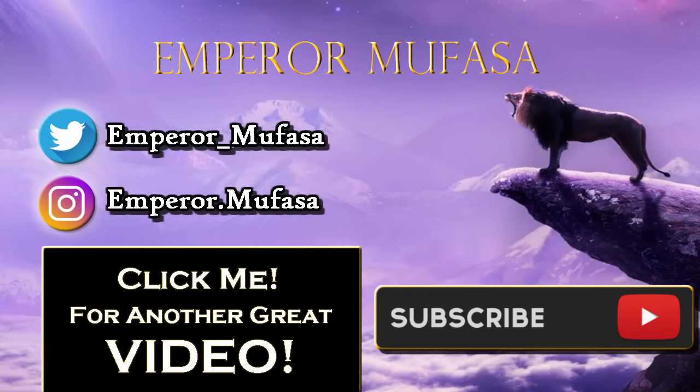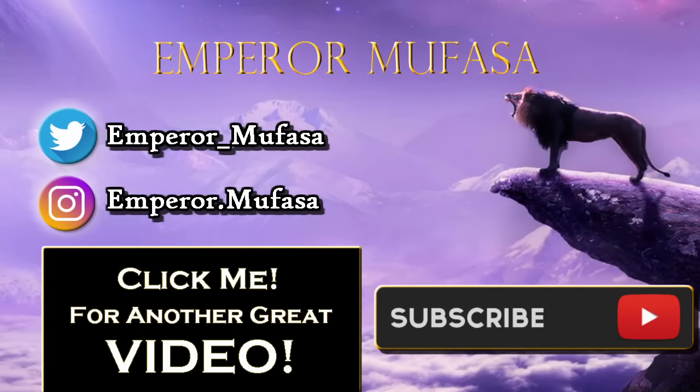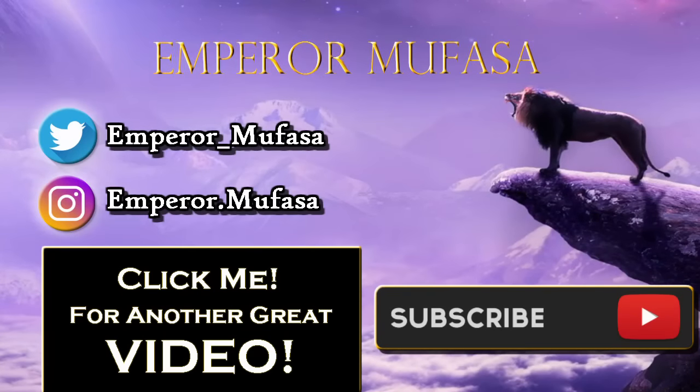If you're new to my YouTube channel, be sure to hit that subscribe button — it means so much to me and helps this channel grow. Do not forget to like this YouTube video. Let's try to aim for 200 likes. That has been your boy — I'll see you guys in the next one. Peace.